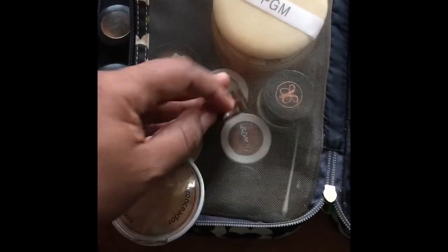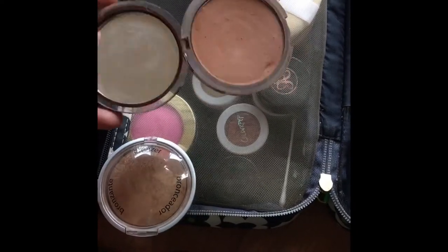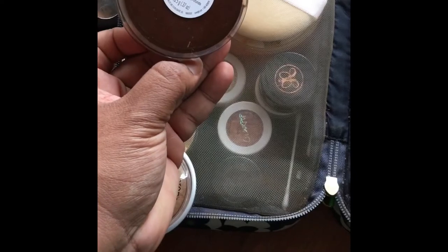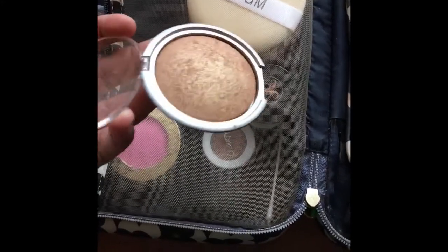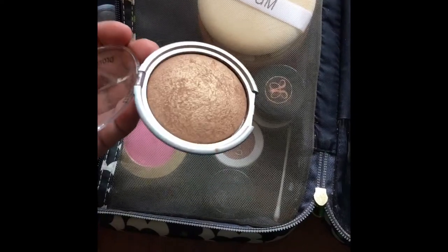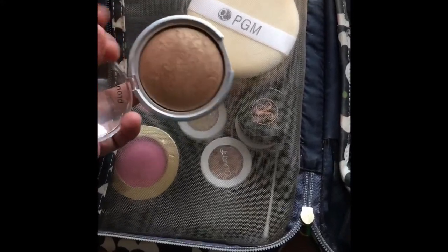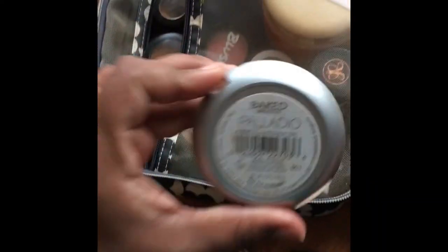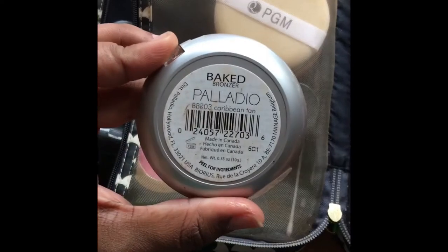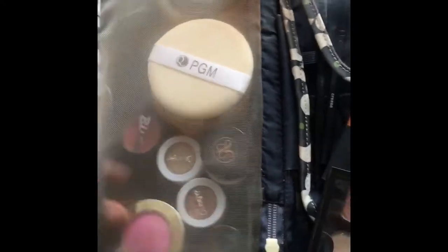I also have my staple that you guys have seen in previous videos — I use this in every single video and I'm almost hitting pan. This is the CoverGirl Queen Q425 Medium Deep. And then I have this gorgeous beauty that's a bronzer but I also use it as a highlighter because it has gold flecks and tones in it and gives you the most amazing glow. This is the Palladio baked bronzer in Caribbean Tan — pick it up, it's at Ulta and it's the bomb.